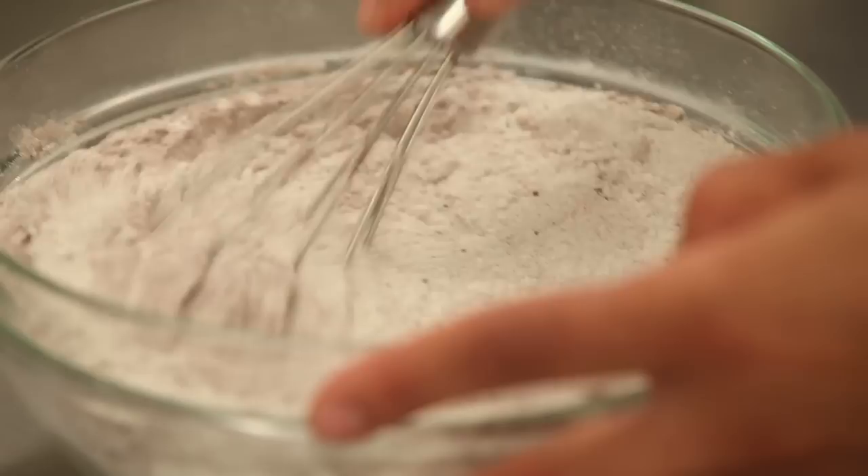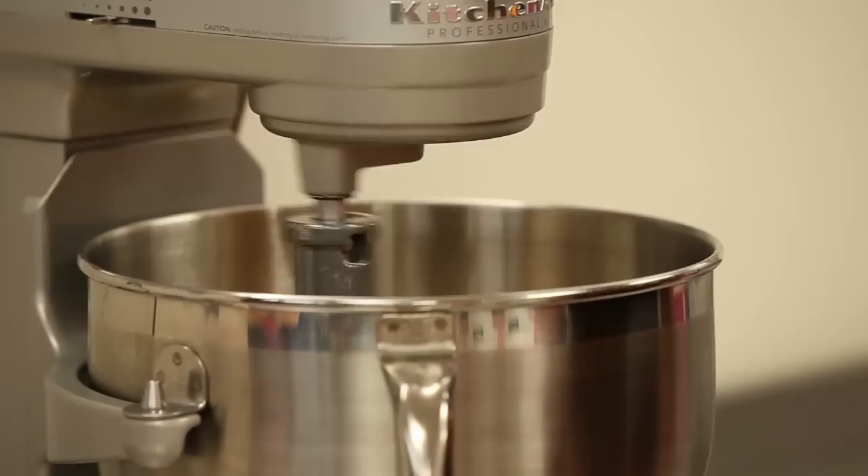We have flour, we have cocoa and salt. Just whisk these together, and then we can crack our eggs so that they're ready to add to the batter.